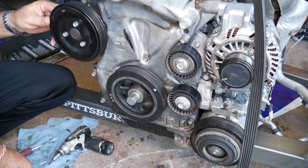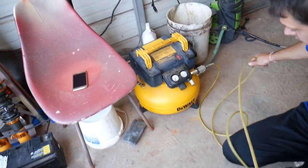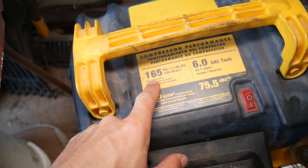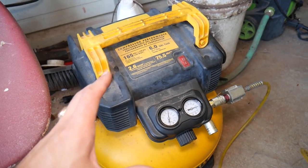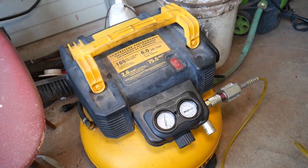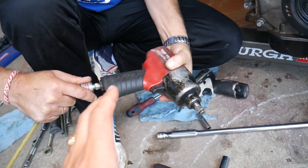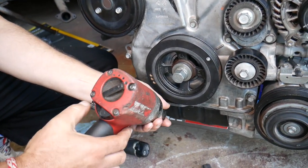Removing the crankshaft bolt is really tough. We use a small DeWalt six-gallon pancake air compressor — it goes to 165–170 PSI, which gives enough air for 30–40 seconds of impact use. We pair it with an Ingersoll Rand impact wrench. With a 22 millimeter socket, the bolt comes out in just a couple of seconds.